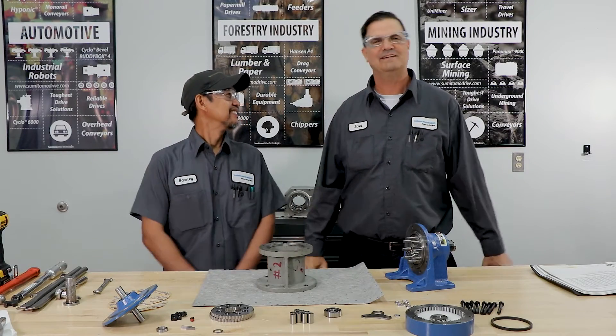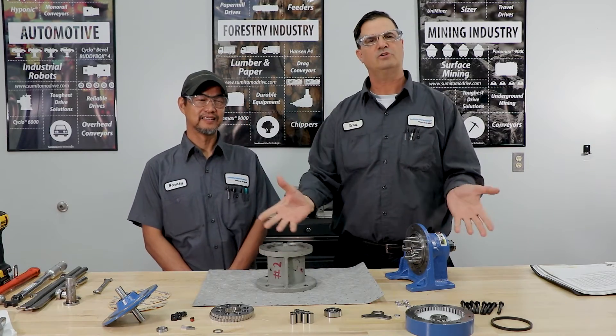This is Scott with Sumitomo Drive Technologies, and as we talked about last time, we're going to show you some hands-on videos. Today we're going to do cyclo assembly. I have Barney, a technician with Sumitomo Drive Technologies. So here we go.